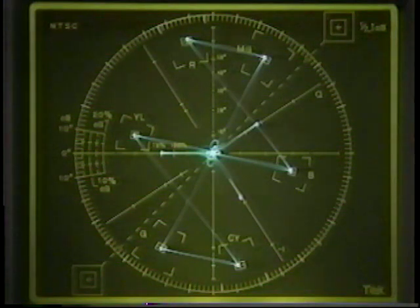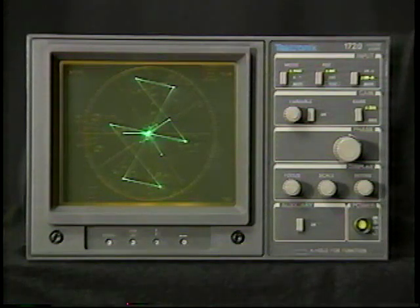Some vectorscopes, like the Tektronix 1720, have two additional boxes which are used for two-channel audio measurements. But for now, let's review the basic controls, which can be found on most vectorscopes.